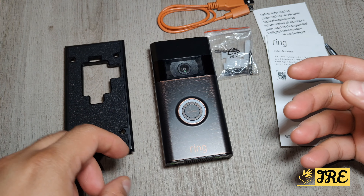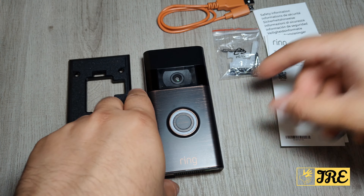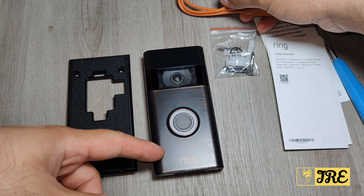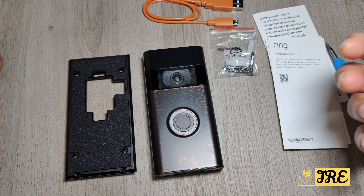Ring is a very well-known video doorbell brand that has good quality and is reliable as well, and the build quality is amazing. It comes with a micro USB charging cable — it's a battery-powered one, so you will have to recharge it, but a full charge will give you a few months of usage time.